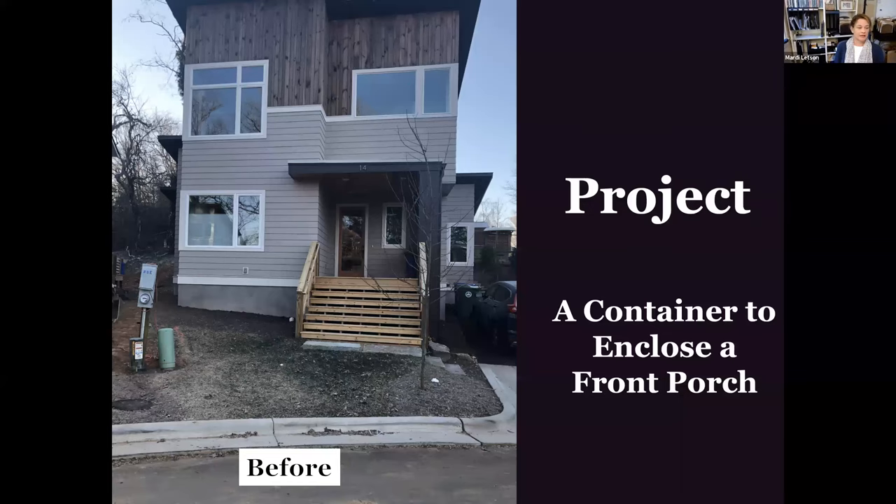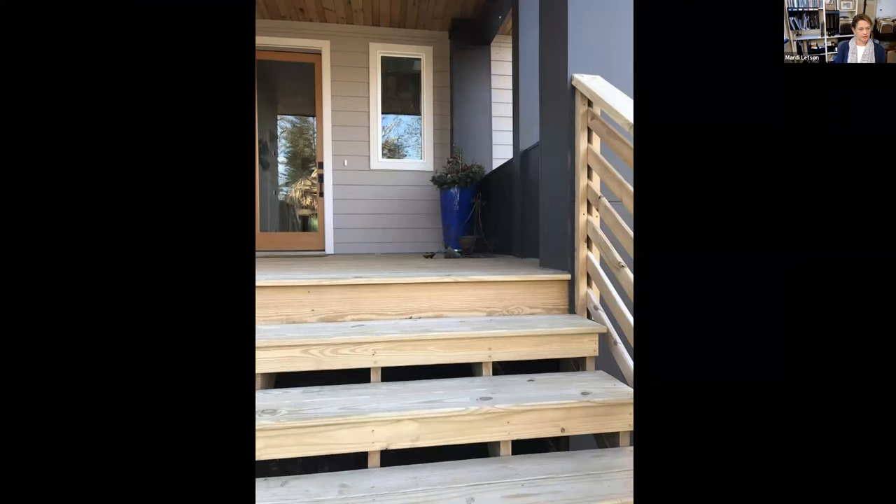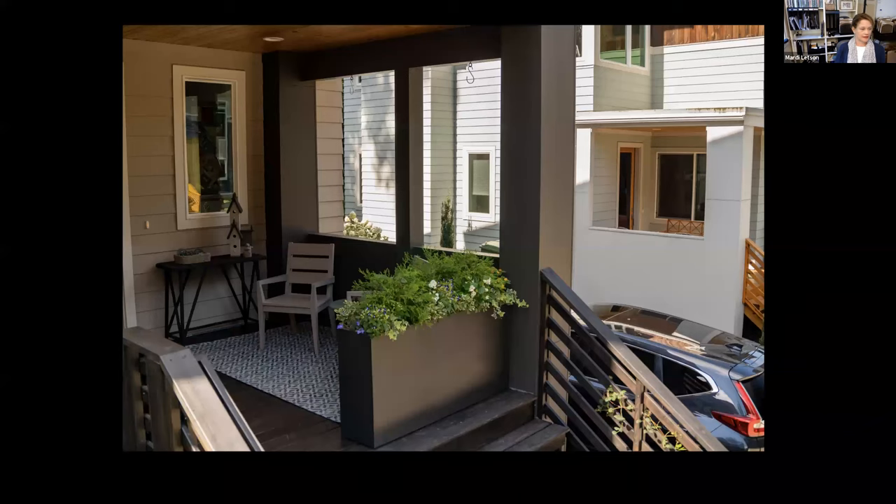Here's the before from the front door — you can see this is in the midst of construction. Coming up the steps to the front door, we decided to stain the floor and railings, then add an elegant, simple fiberglass container to enclose the space. What we came up with was a stunning year-round plant composition and a little outdoor room that's both private and open.